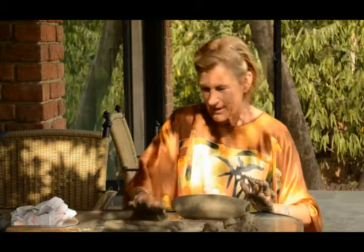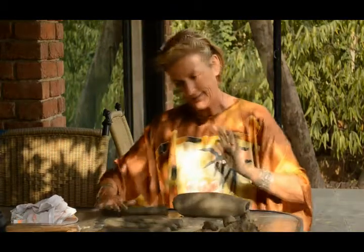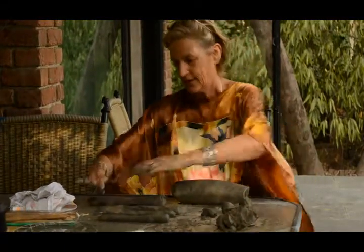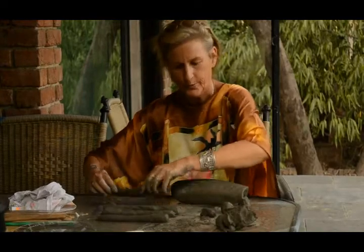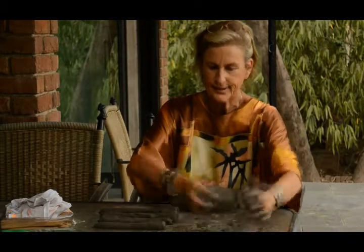Now I've made one arm, one leg, and this is the other leg. This is the trunk of the monkey — just the main body. I haven't really done anything about the head yet.